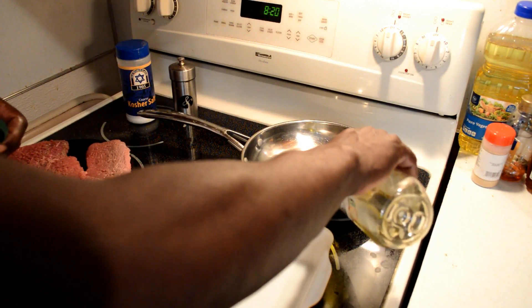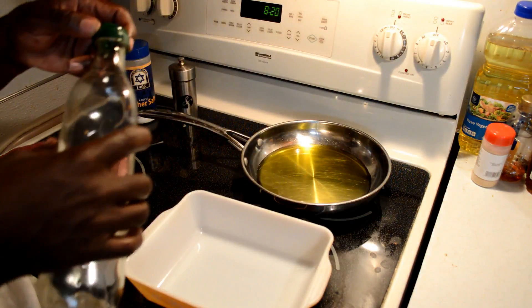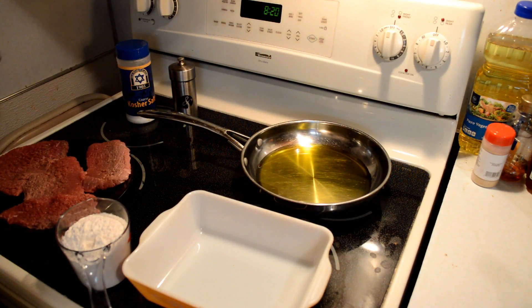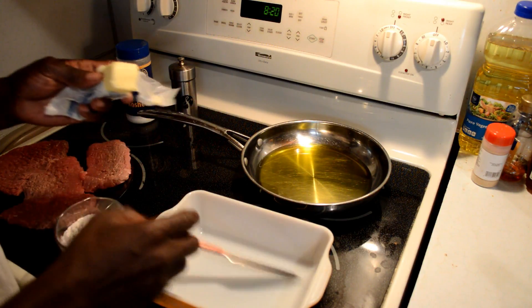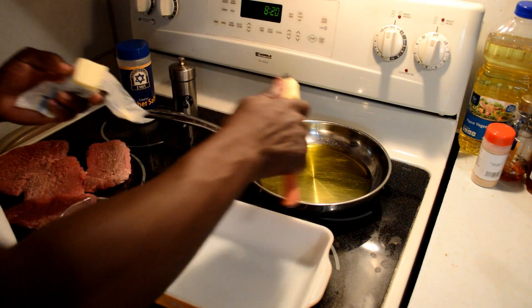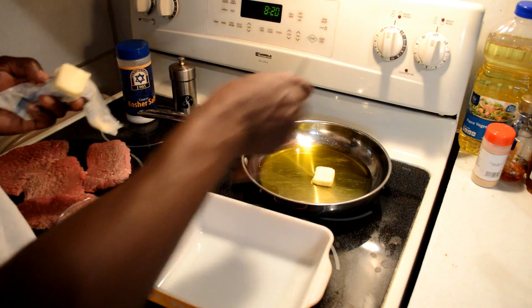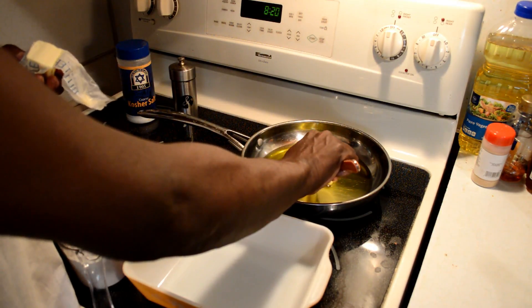First of all, we're going to add our olive oil to the skillet — that's about a half cup of olive oil. Now we're going to add about one — actually, we'll put two pieces of butter in there.